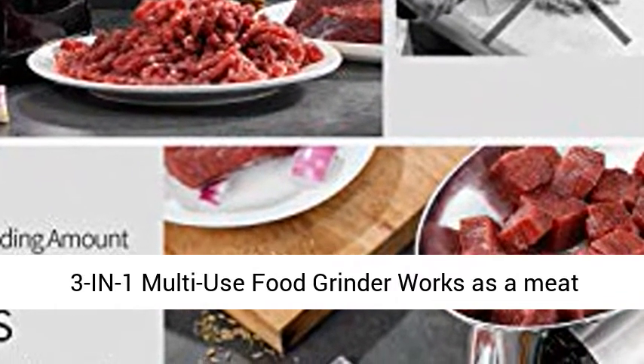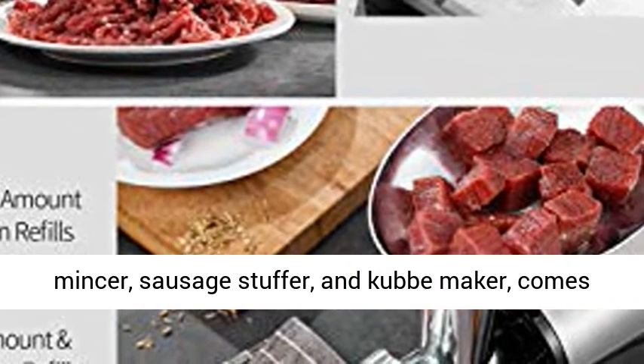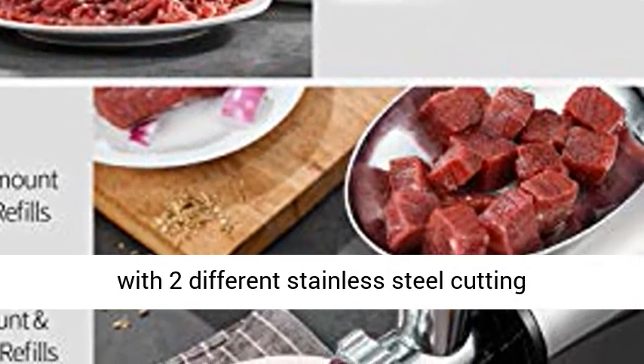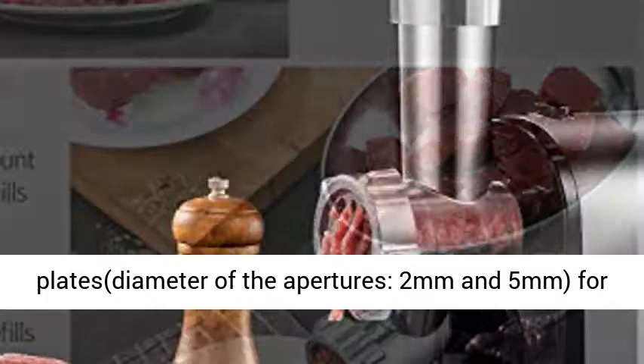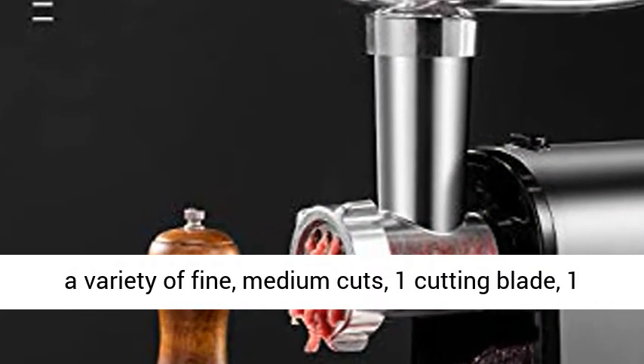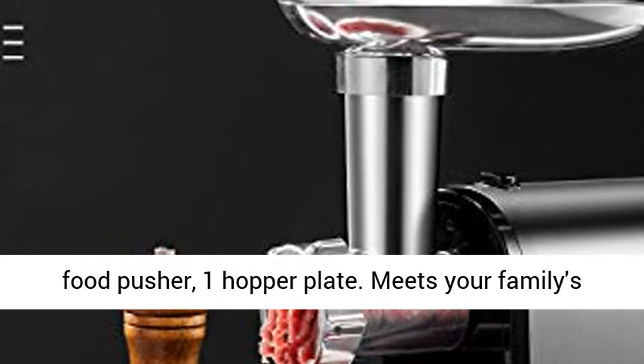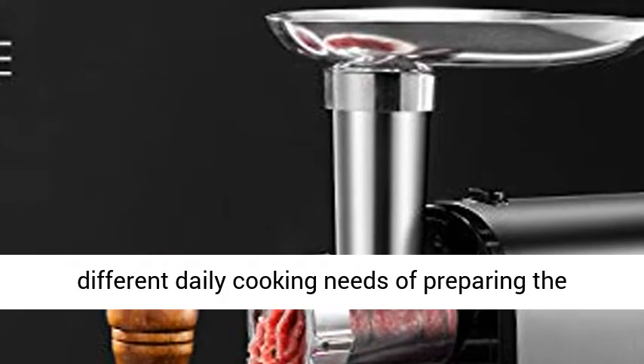3-in-1 Multi-Use Food Grinder works as a meat mincer, sausage stuffer, and cub maker. Comes with 2 different stainless steel cutting plates with aperture diameters of 2mm and 5mm for a variety of fine and medium cuts, plus 1 cutting blade, 1 food pusher, and 1 hopper plate.